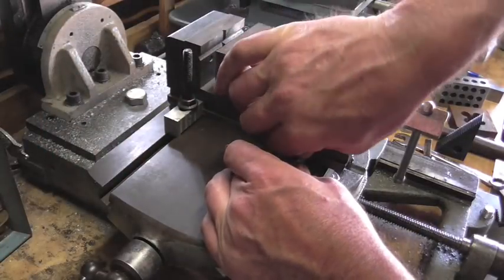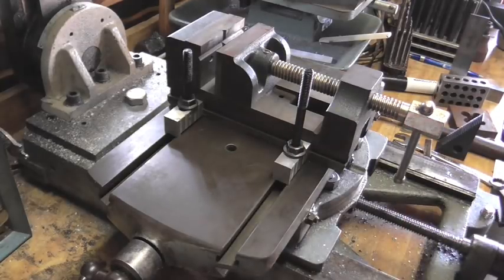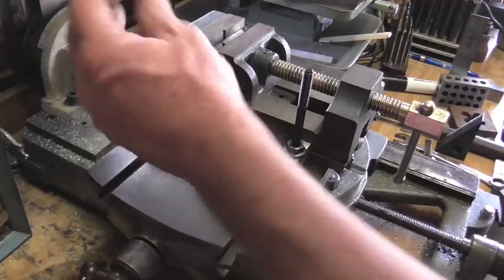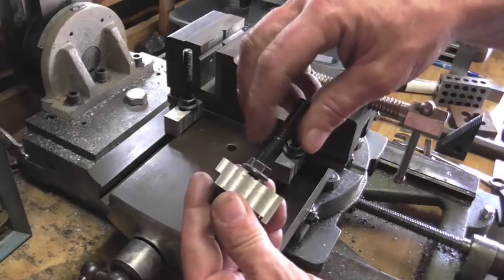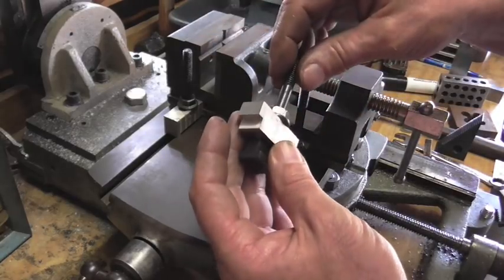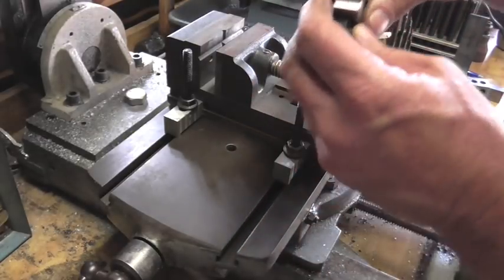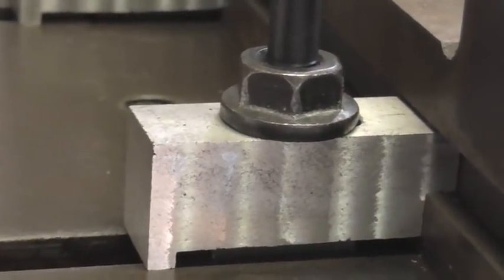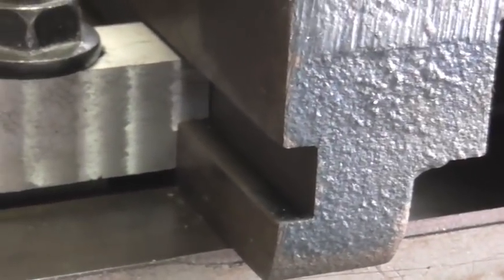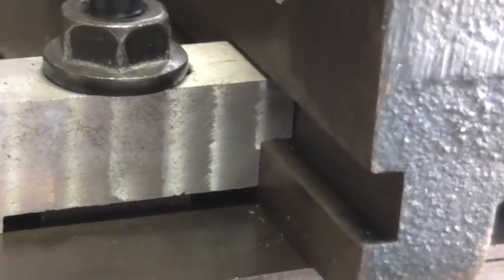I call these low profile clamps, but obviously that's not low profile, so I'm going to end up making new studs. These things are not threaded in the center, otherwise I would just cut one of these in half, but there's not enough thread there to really do what I need. As you crank down on that nut it pulls down on the front and locks the vise down to the table.